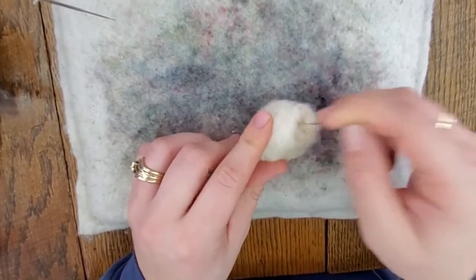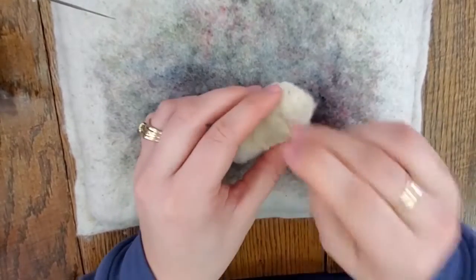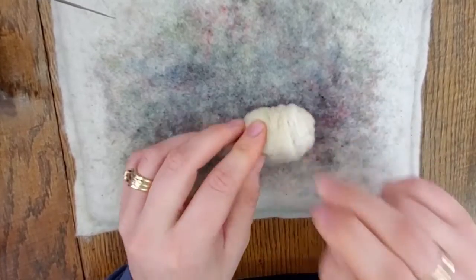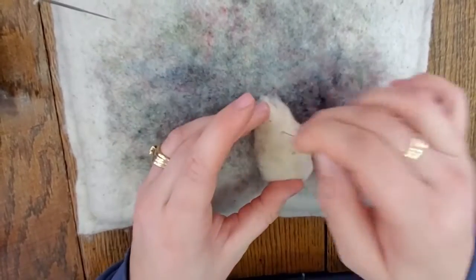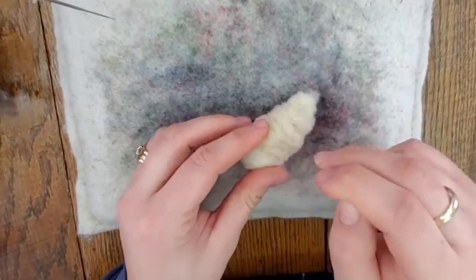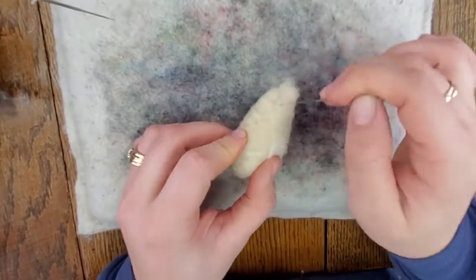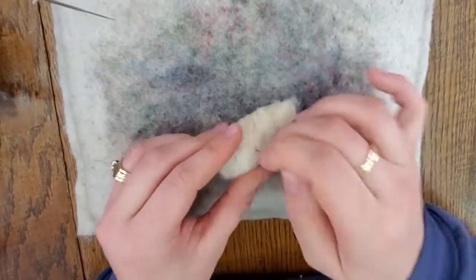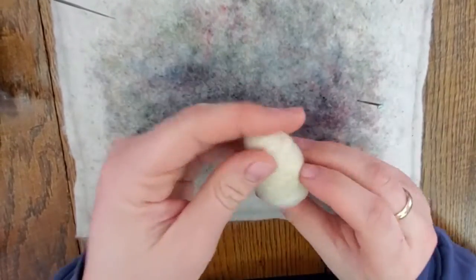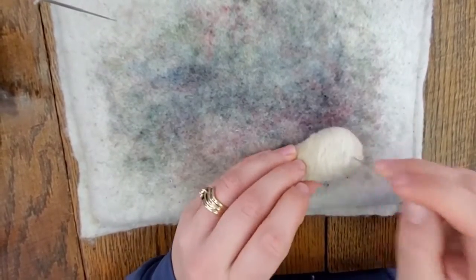I'm using a 36 triangle needle here — it's a nice coarse felting needle. I'm tacking everything down and felting it all over to make a dense and hard core. You can see the cone shape here. The trick for the core shapes is to wind them very tightly when you're winding the core roving.